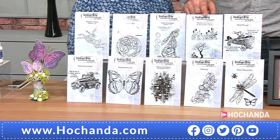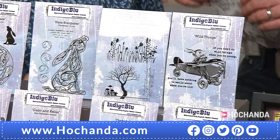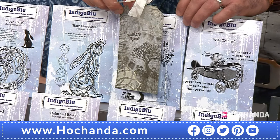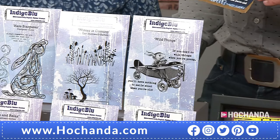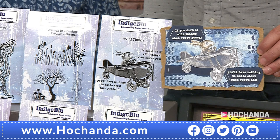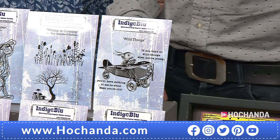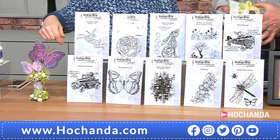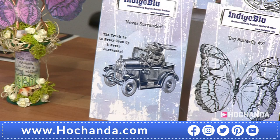We've got Winter is Coming. I launched that one in October for my first Indigo Blue show. Love that tree - so you've got the tree, you've got some script, you've also got the grasses in there and some toadstools. A little bit of inspiration here, a little tag. Beautiful silhouette - think about your backgrounds and just adding that little bit of detail. Then you've got the first of two designs from Mike Deakin - Wild Things - a stunning stamp with that kind of etched design. And the sentiment: if you don't do wild things when you're younger, you'll have nothing to smile about when you're old. Then we've got Never Surrender, which is the little hair in a car. The trick is to never grow up and never surrender.